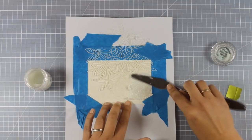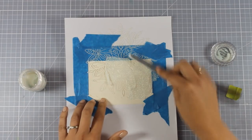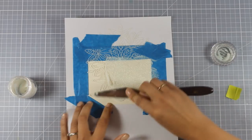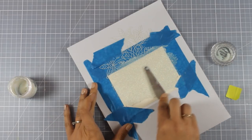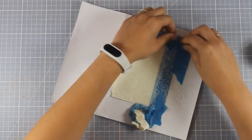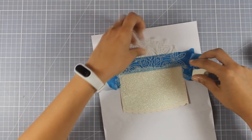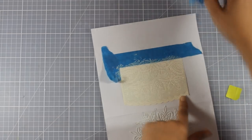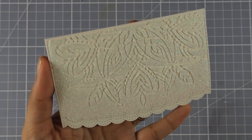To go over my stencil I'm using Nouveau Glimmer Paste — it has a beautiful shine and is full of glitter. The color I'm using is Moonstone; I really love this one and use it again and again — I'm actually running out and need to restock! I'm applying the paste with the back of my spatula, covering everything carefully and going slowly so I don't lift the stencil. Now for the fun part — peeling off the stencil to see what's underneath. It came out so pretty and so shiny!